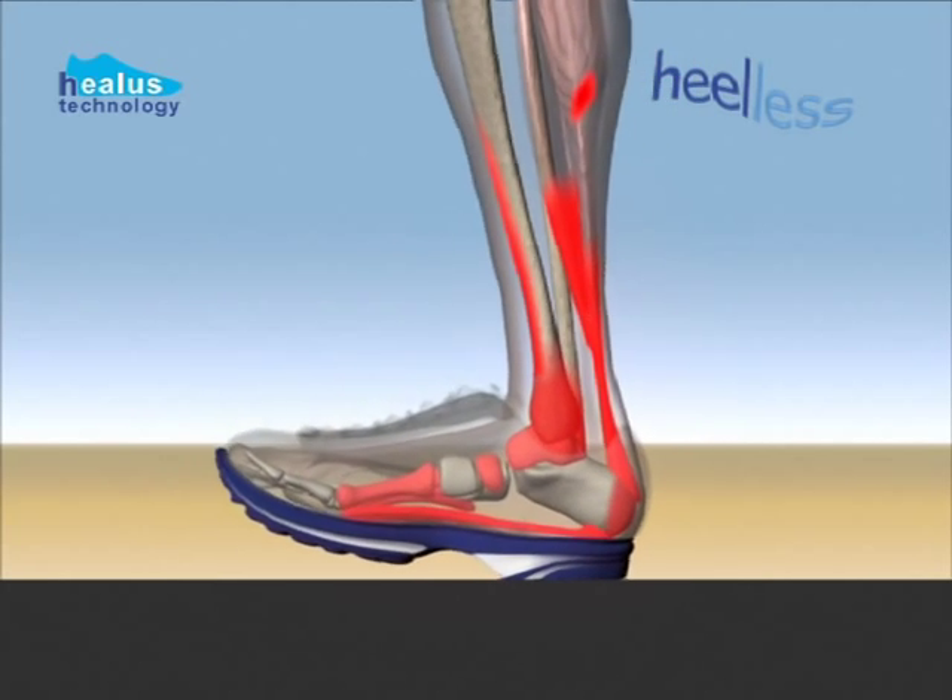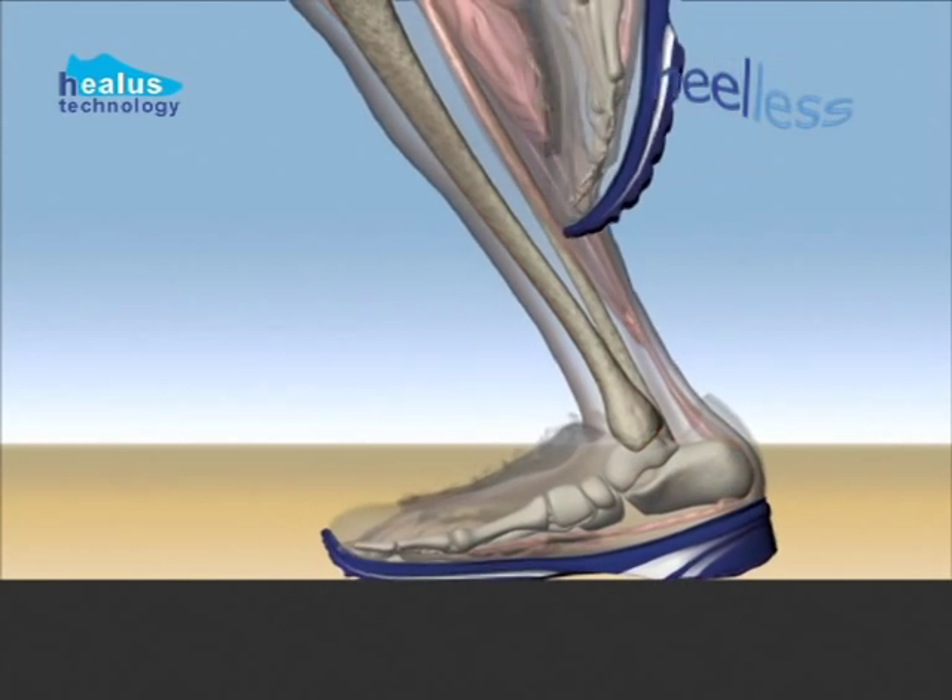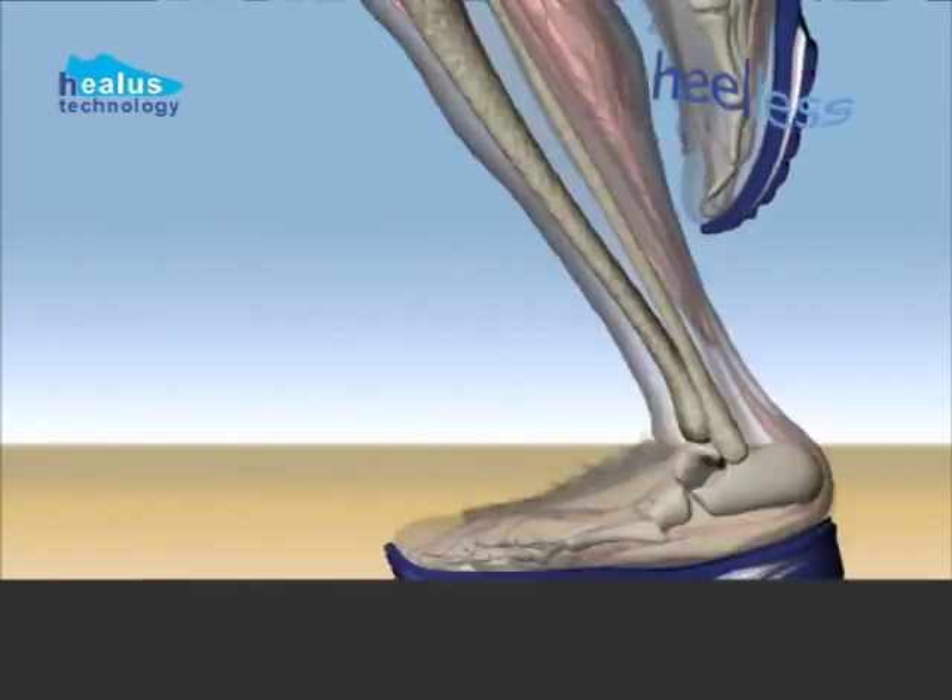When running, fast athletes strike their foot not with the heel, but on the ball of the foot or in between the heel and the toes.